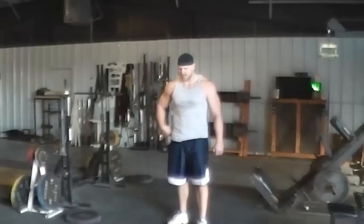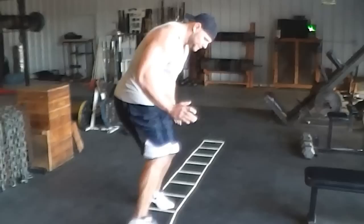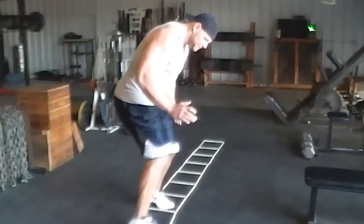Start off slow, get used to it. There are some other drills — for instance, just going sideways with both feet in each square. I messed up already, but you get the idea. As you go, you'll get better and better at it and start to figure it out.